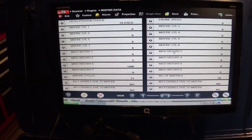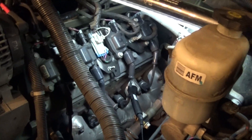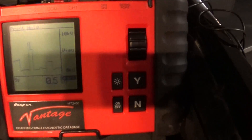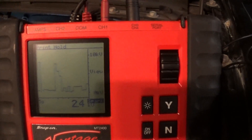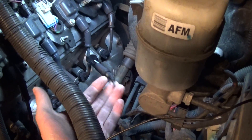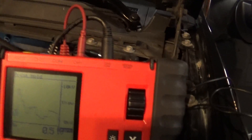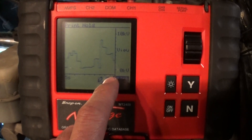I'm going to get down to the engine — we can see they installed new spark plugs and wires. I'm using an MT 2400, and I really like this tool when it comes to Chevy engines. Right now I'm using the ignition clamp on the spark plug wire, and what I'm actually looking at is spark KV.